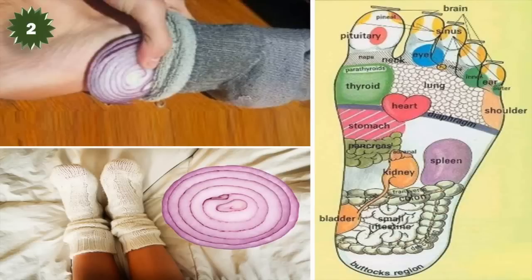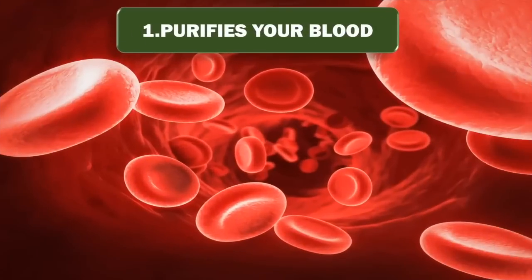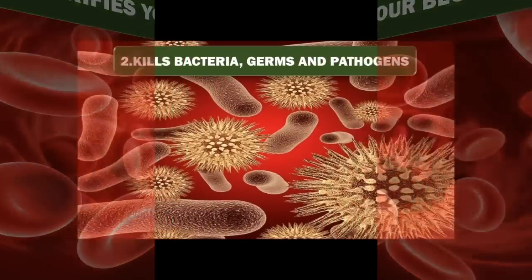Here are a few benefits of cutting up an onion and putting it in your sock while you sleep. 1. Purifies your blood — phosphoric acid from the onions, as it is applied and absorbed through your skin, purifies the blood. 2. Kills bacteria, germs and pathogens — onions and garlic have strong antibacterial and antiviral benefits, which kills bacteria, germs and pathogens.